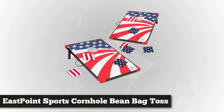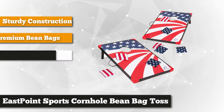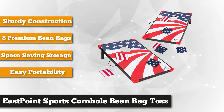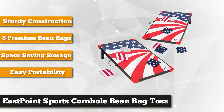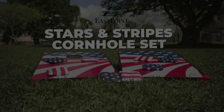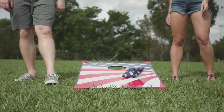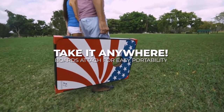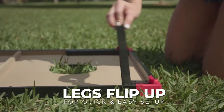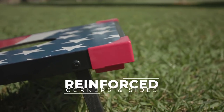At number one on our list is one of the most popular lawn games: the Stars and Stripes Cornhole Bean Bag Toss from East Point Sports. Show your patriotic side with this all-time favorite American pastime that provides hours of friendly competition. It's perfect for all ages so everyone can play. The set is complete with rules and instructions. It's portable and easy to carry around so you can bring it anywhere. The included two 36 by 24 inch boards have reinforced corners and sides that won't chip or break.